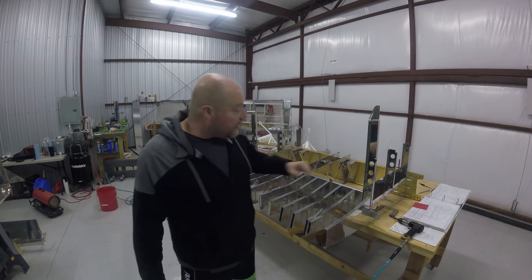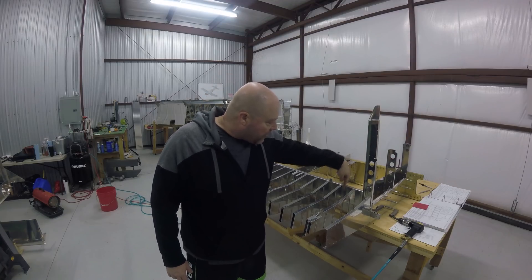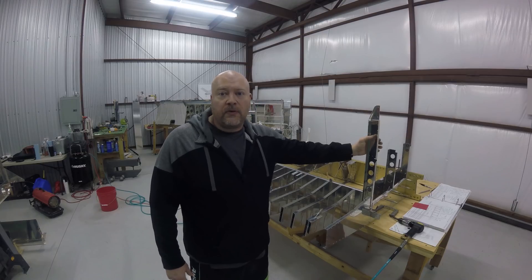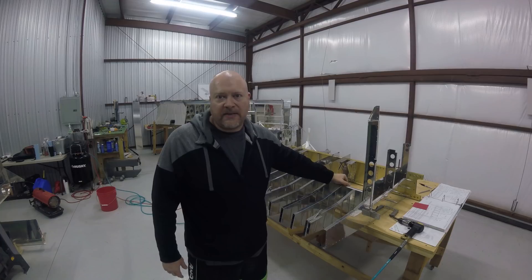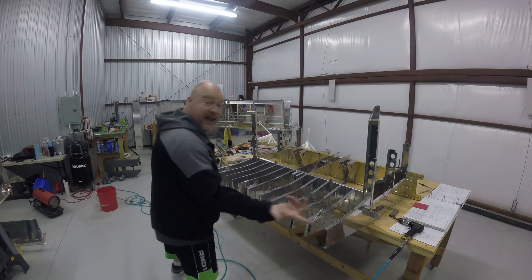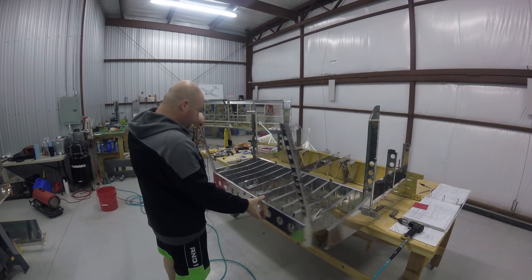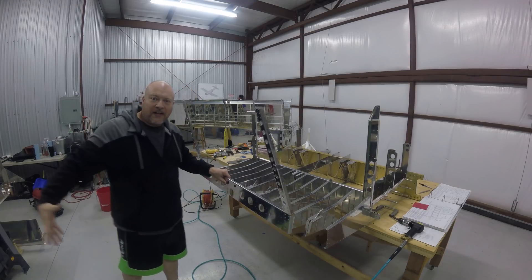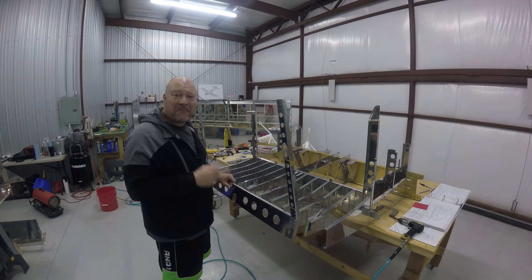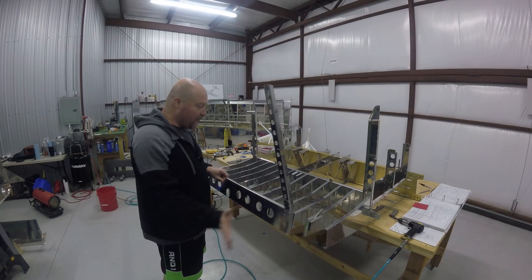Other than that, everything was done. The only thing that might be considered tricky is you have to make sure not to put these guys on until you fix this part to this part, because the rivets that put these together are actually under this and not part of this - you have to countersink them and get them in there. This was probably one of the most complicated pages I've done so far in the build - not hard, just followed the instructions. The next step is going to be putting this piece on the back, and then there will be more ribs out here.